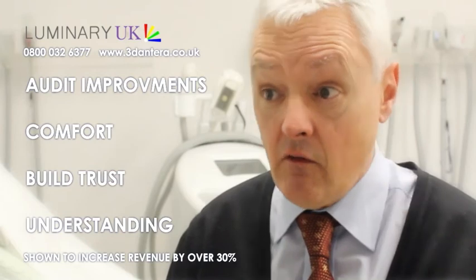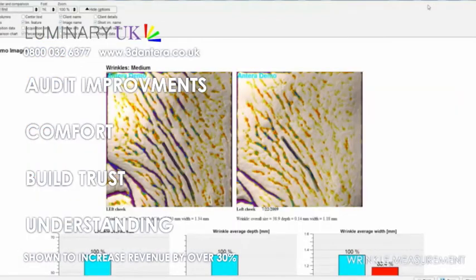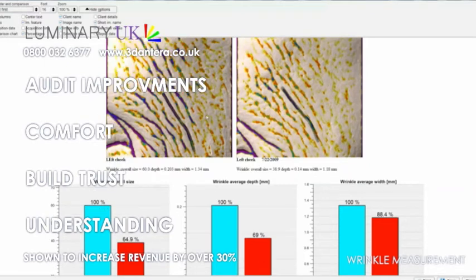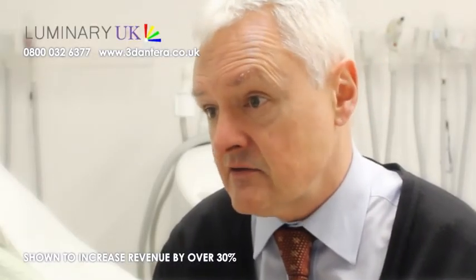It's very comforting and reassuring to your clients that they can actually see specific improvements happening. Of course, we're dealing with very fine tolerances — very minor changes in the skin after treatments. To be able to convey that to a client in a way that both of you understand exactly the same is, I think, a major step forward in the industry.